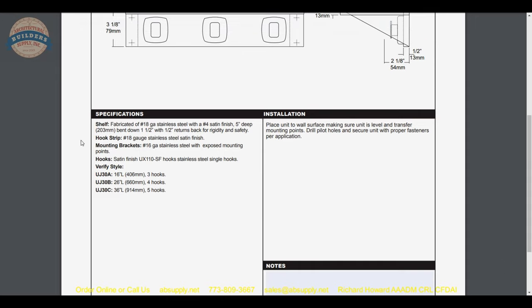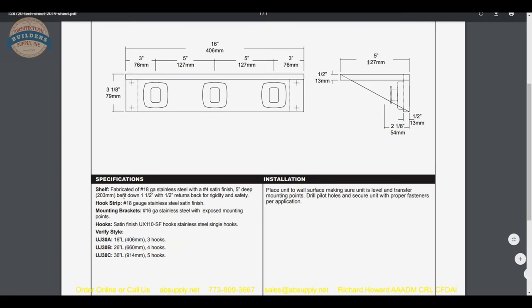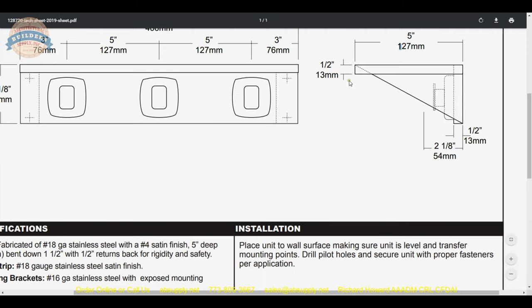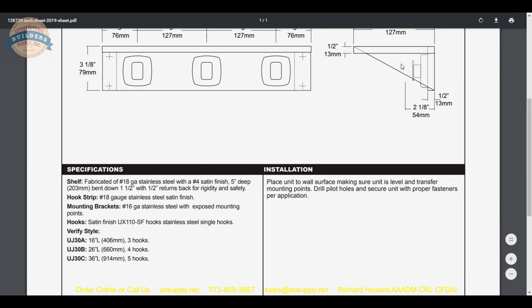This model is the UJ30A, which tells us 16 inches and 3 hooks. The shelf is fabricated of 18-gauge stainless with a number 4 brushed finish, 5 inches deep. It is bent down 1 and 1/2 inches with 1/2 inch returns. The face of the shelf is hemmed over so there are no sharp edges, and that U-shape also increases the strength of the unit.